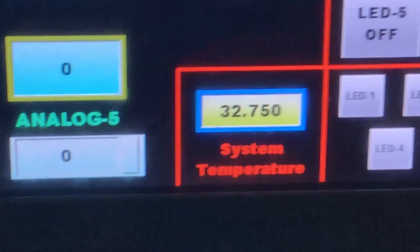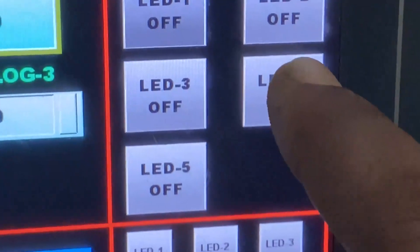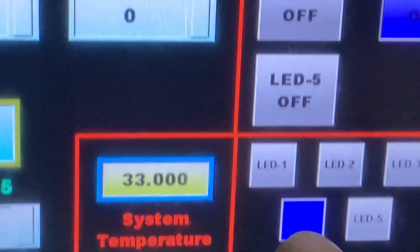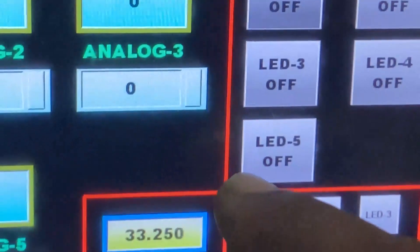LED three is yellow — you can see here the yellow light, and it also shows on screen. Now LED four — I put it on, then put it off again. Now LED five — you can see the green LED here, and it also shows green on screen. Now I put it off.